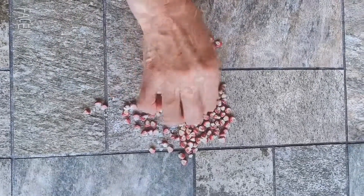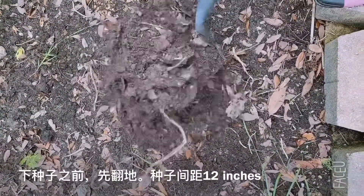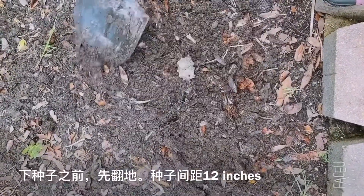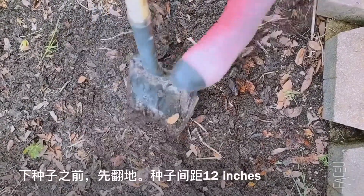I'm going to save the seeds. Every time I harvest, I will try to save the seeds.